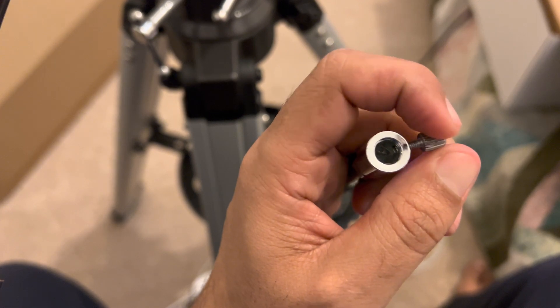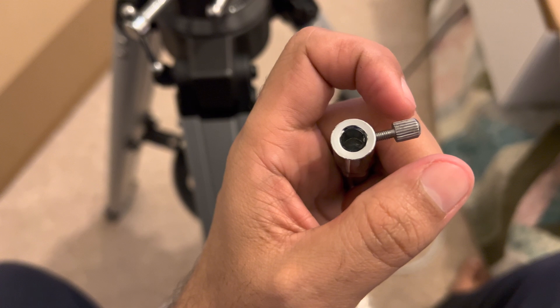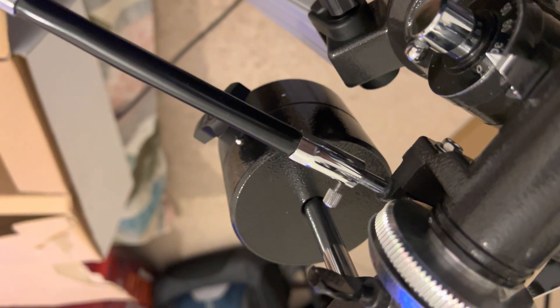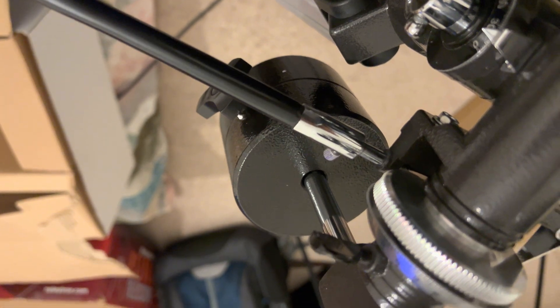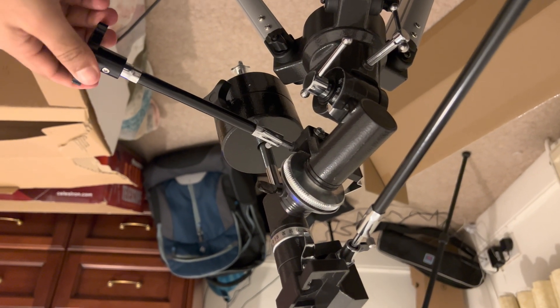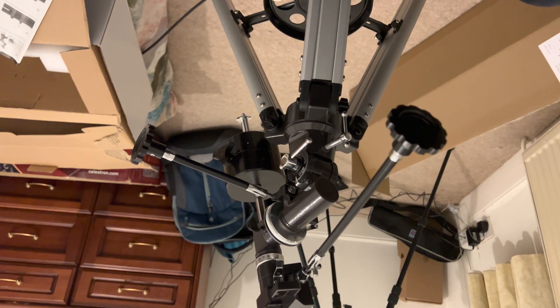If you guys know anything about telescopes, if you have any suggestions or recommendations, please feel free to put them in the comments. I really want to learn about how to use this telescope and how I can make better use of it. Once I learn enough, I will definitely share more with you guys as well.